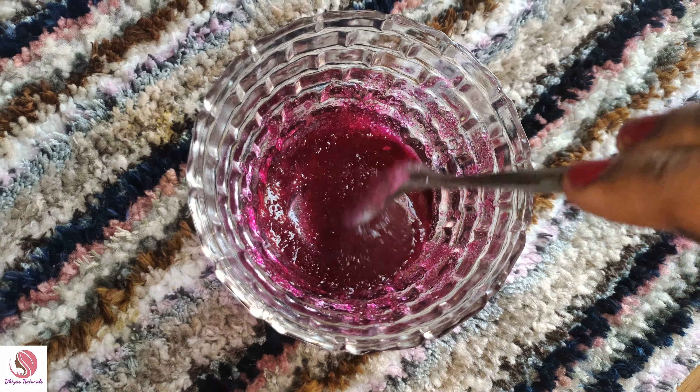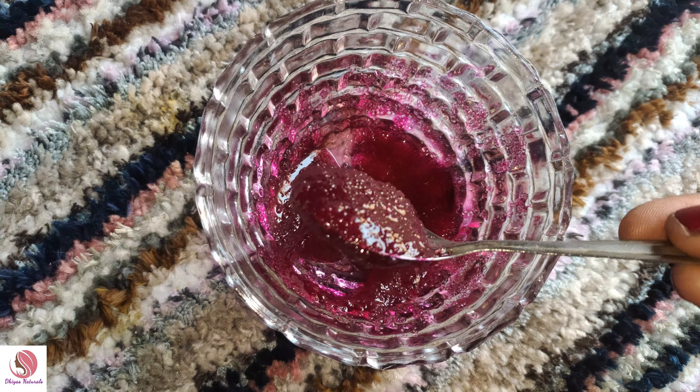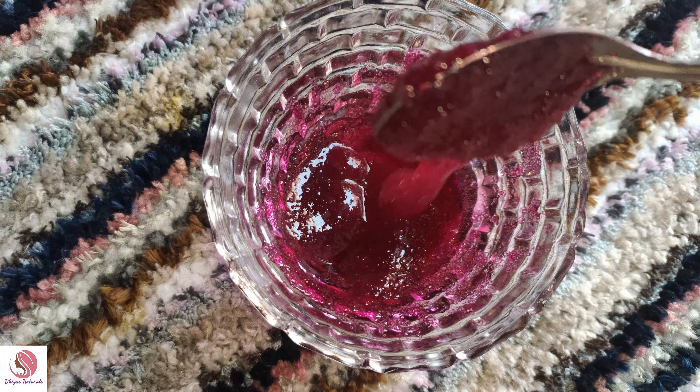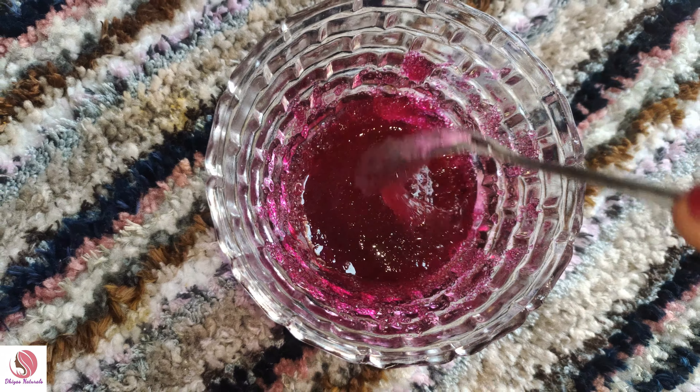This is a lip balm. We already have a beetroot lip balm. We can make a lip balm and it will help remove darkness. Apply lip balm after you use the scrub — the lip balm will dry and protect the lips.